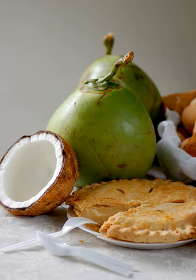Buko pie is traditionally plain, but nowadays flavorings such as pandan, vanilla, or almond essences are used. Buko pie is similar to the Dutch-Indonesian clapertart and the South African clapertart.